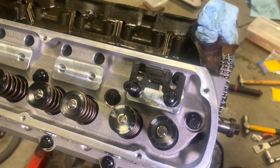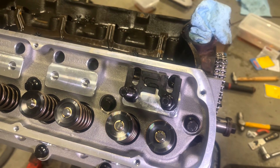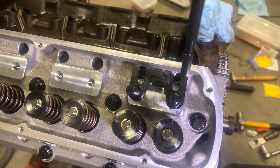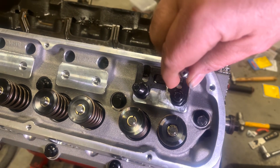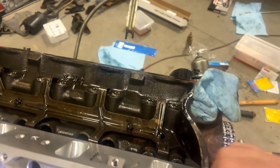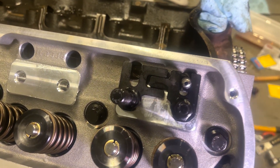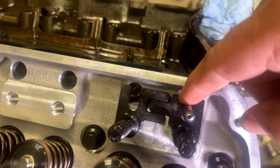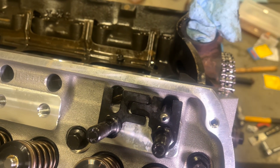I've set up the rocker stud and guide plates off camera. We're going to drop the pushrod in — drop the adjustable end in first, so that when it's set up we don't end up with the threaded part at the guide plate, which might throw off our measurement.